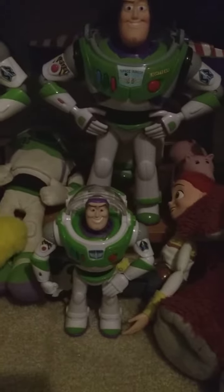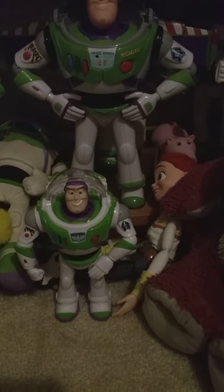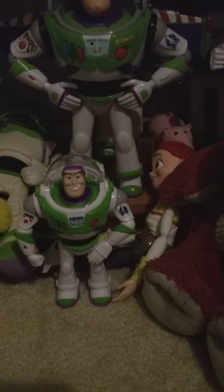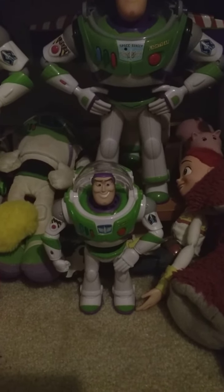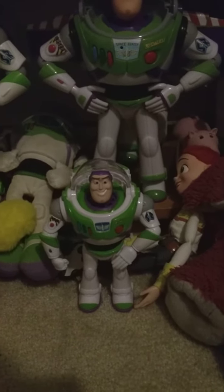If you're gonna get this Walking Buzz Lightyear, use it on a hard surface or use it as a display piece — like for your collection, which I'm doing. Bye guys!